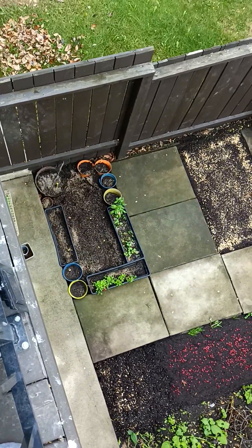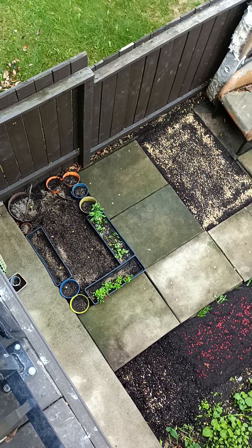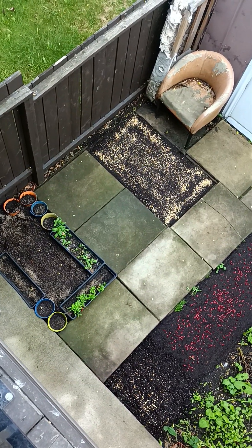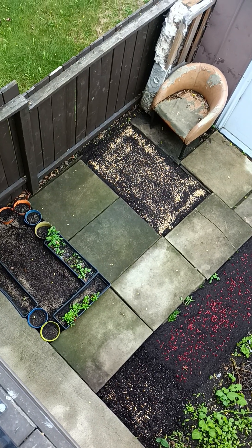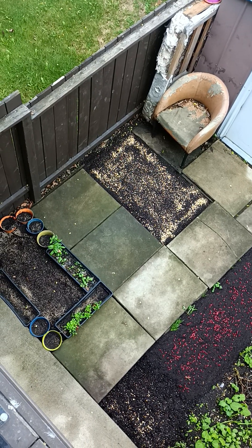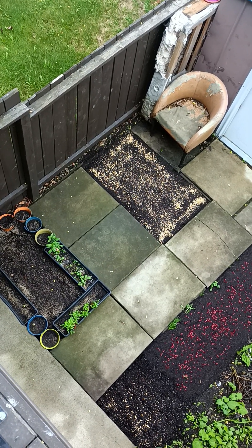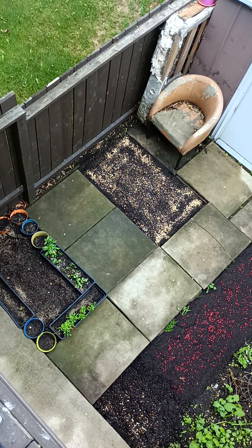I scattered grass seeds over there — we'll see what grows. That's an actual tree right there; I'm deciding whether to keep it in that pot, let it grow right through that pot. It'll be interesting to have a tree right there.